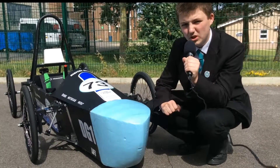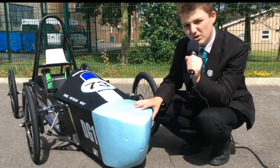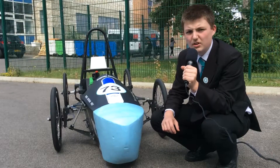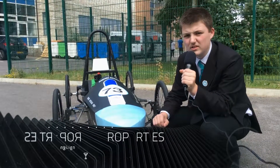Aerodynamics are important if you want to go fast, which is why we have recently sculpted a new nose cone. The nose cone is made from extruded styrofoam, which has good impact resistance and is lightweight.